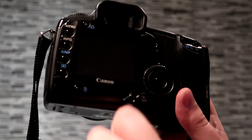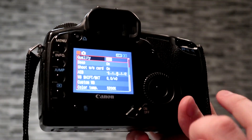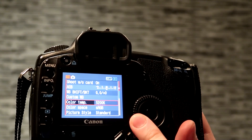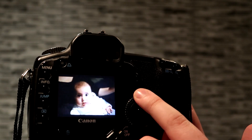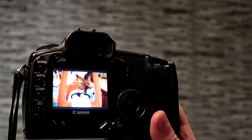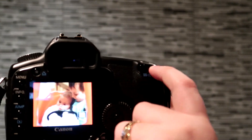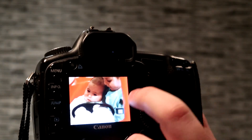If I turn it on here — simple on switch — and bring up the menu, all the settings are on just one handy menu. I really like this little dial for flicking through. There's no live view on this camera, so when you're taking a picture it's all through the viewfinder. And if you zoom in, you can use this little joystick to move around the frame, which is great.